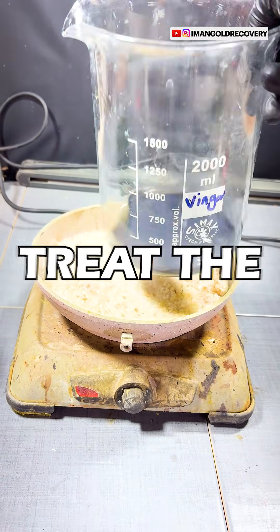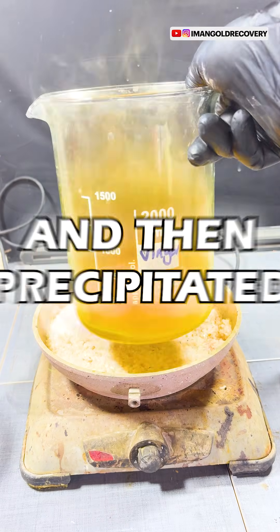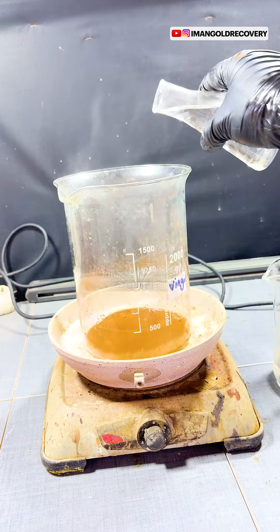After precipitating, we treat the gold powder with aqua regia again and then precipitate it once more using the precipitation solution.